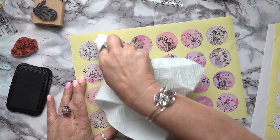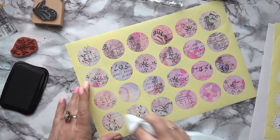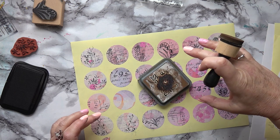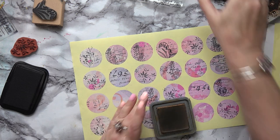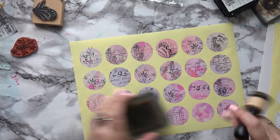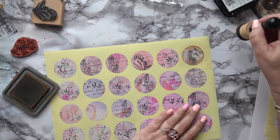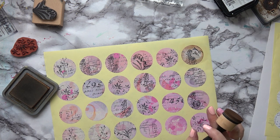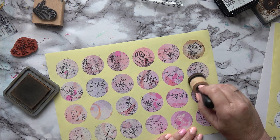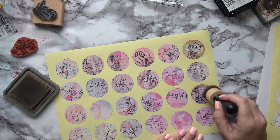I only removed the background so you could see the labels on camera, but that clearly was a mistake — never mind. Now I'm going to get some Vintage Photo ink and just very lightly go around the edge. Oops, that was a bit too much — it takes away from the pretty colour. Much, much less — just really touching the edge very gently.